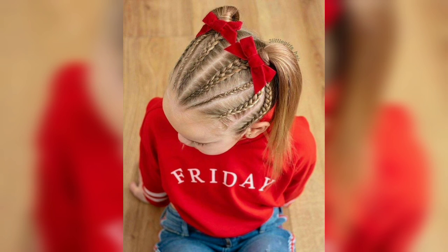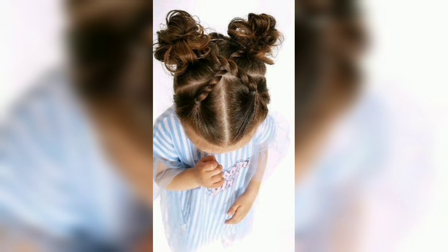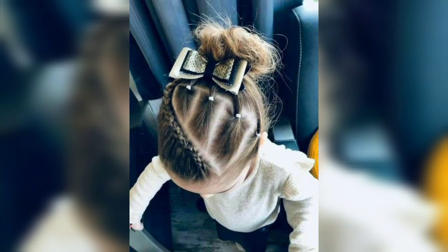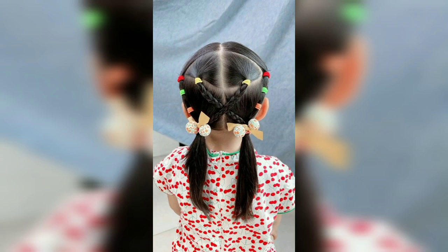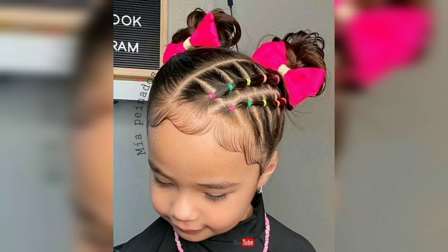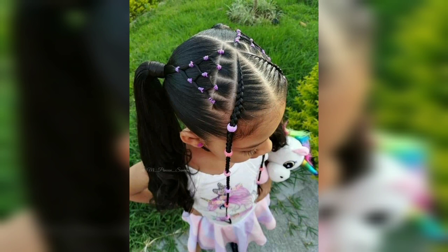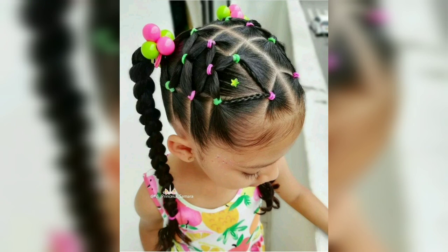Instead of the usual box braids that go straight down in rows, try this side-swept pattern. They are decorated with cute accessories, and these unique box braids make kids feel like they can take on the world. Keep your little princess's hair neat with this loveable look — cuteness won't be compromised with this braided style for kids.